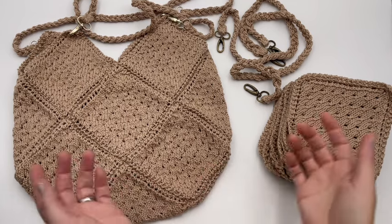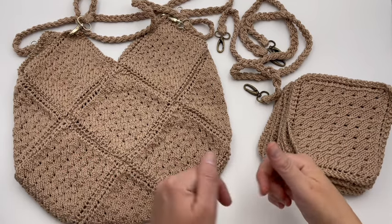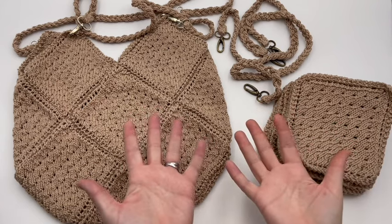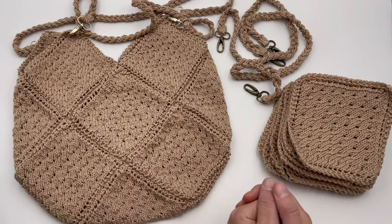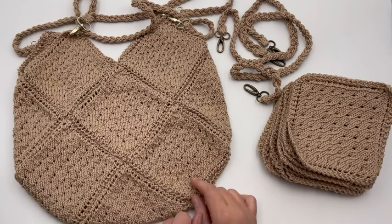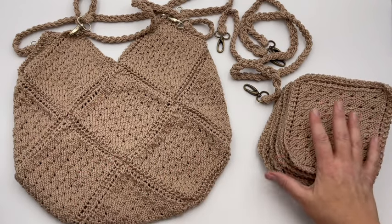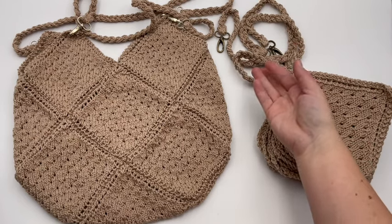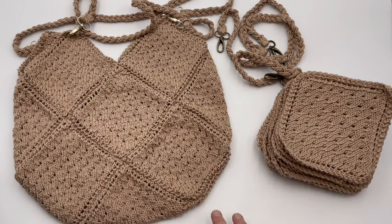Welcome to GoodKnit Kisses — we're all about helping you stitch your love and love your stitches. To get the pattern for our eyelet bag, go down to the video description in the box below and get that link. We also have a right and left-handed video tutorial, so get those down there as well. The pattern will also include video links for making the squares — you'll need 13 of them — and making two straps.